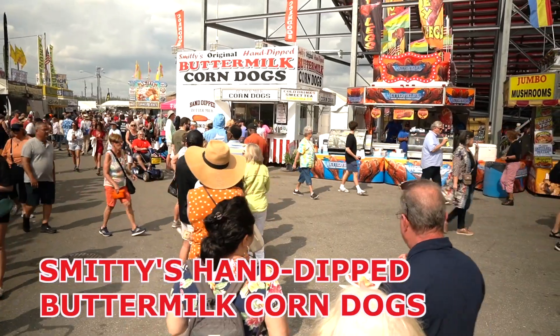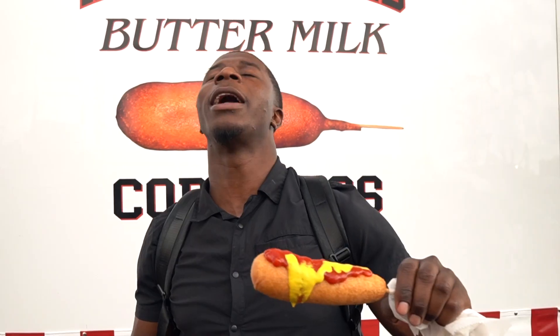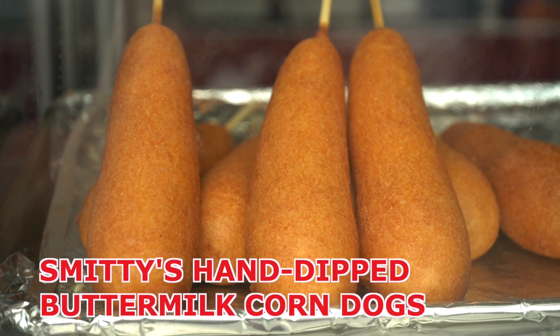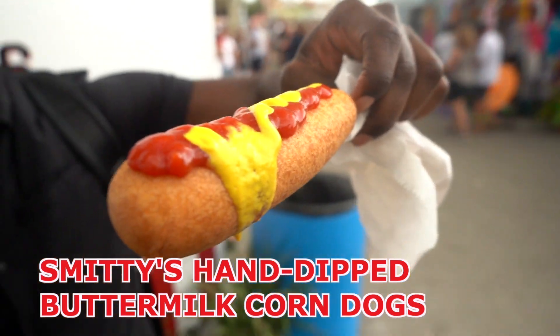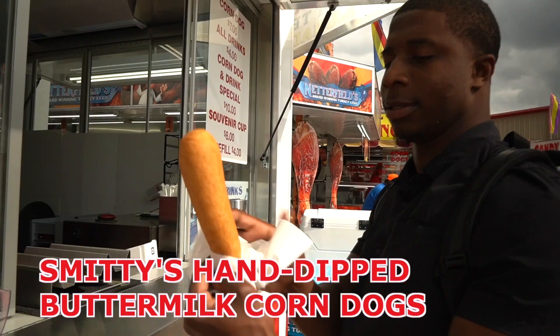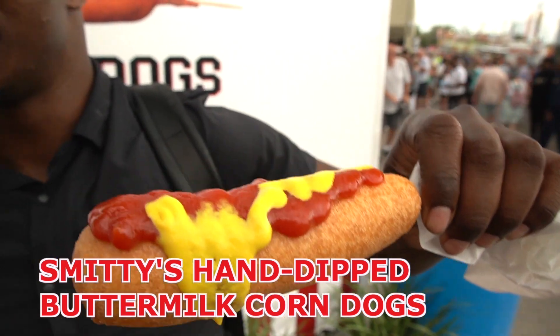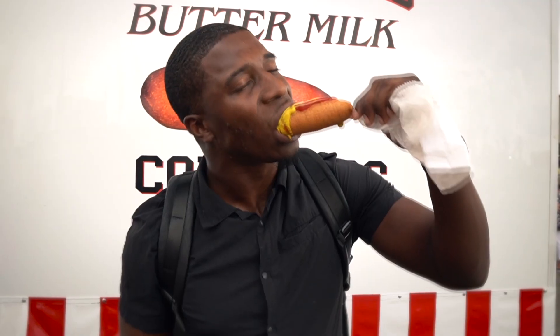Let's get reviewing Smitty's original buttermilk corn dog, which — look at this huge line, it's insane, and I'm at the back of it. Here we go, we are at Smitty's original hand-dip buttermilk corn dogs. We just waited in an insane, almost 40-minute line to get this, and the line is still queued up even after all that time. So this is supposed to be special, but we're gonna see right now.